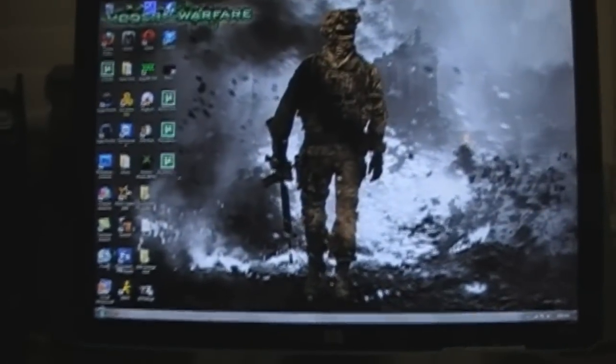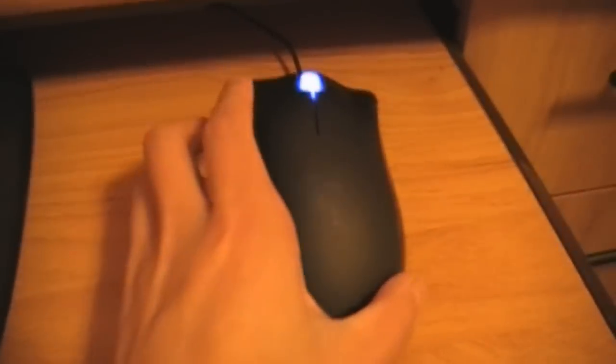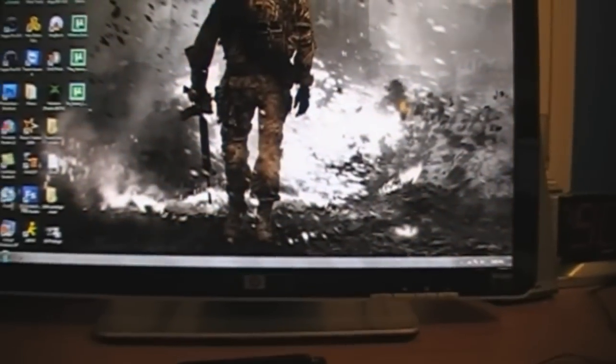First, I'm going to start off with my computer here. I have just a regular wireless keyboard, and my mouse — I have a Razer DeathAdder. My monitor is just a pretty good monitor; I don't even know what to call it. I also have my iPod here. Down here I have my computer, and this mic is what I use to commentate with.